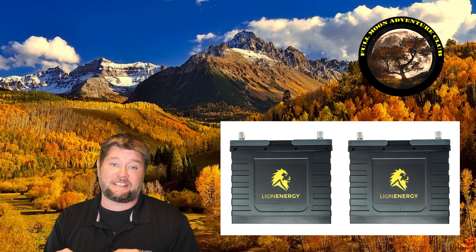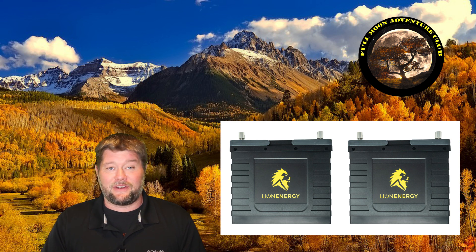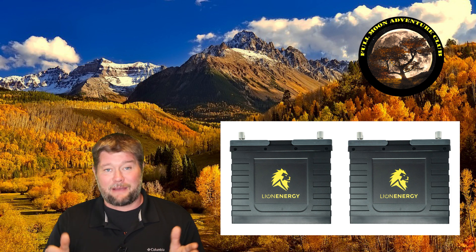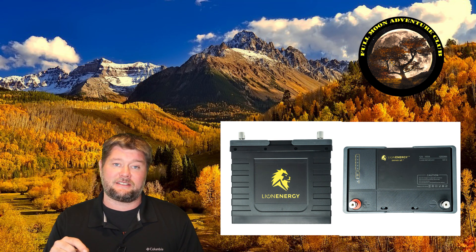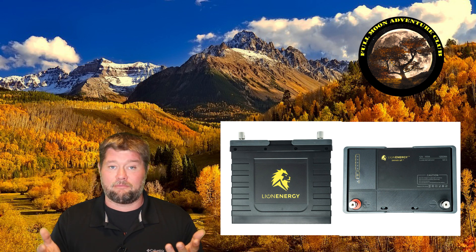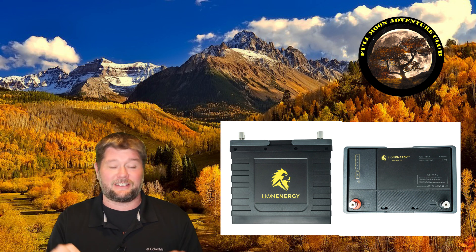Lion Energy offers a warranty for all 3,500 cycles — that's crazy. If you completely discharge them and then charge them all the way up, that's one cycle. 3,500 cycles is 9.6 years if you do that every day, and at that point they're not even dead — they're at 80% capacity, so you're still going to get 80 amp hours out of each battery after 9.6 years. I also love the display on the batteries — for van lifers that's huge. You don't need an expensive battery shunt setup to monitor lithium batteries; just hit the button and you can tell if it's at 100%, 80%, 60%, 40%, or dead. I really like the little light display — it's really handy.